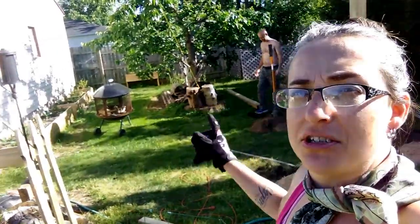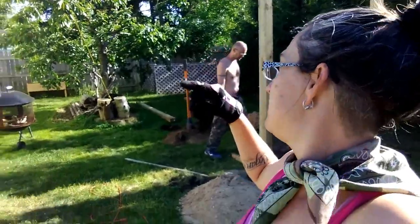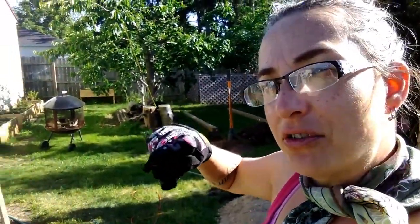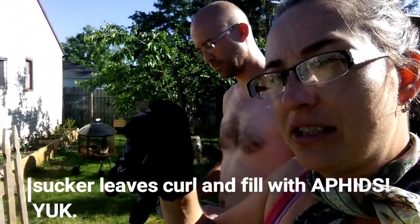We're going to trim that cherry tree up a little bit more. I think I've got something that might be a sealer for it — I need to stop the suckers from coming out after I cut a limb off, because then all the little suckers come out with the little leaves.